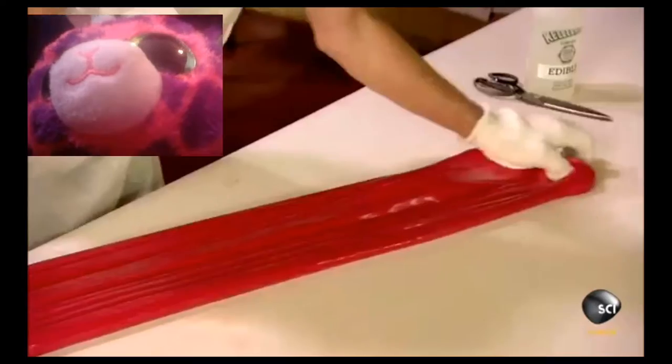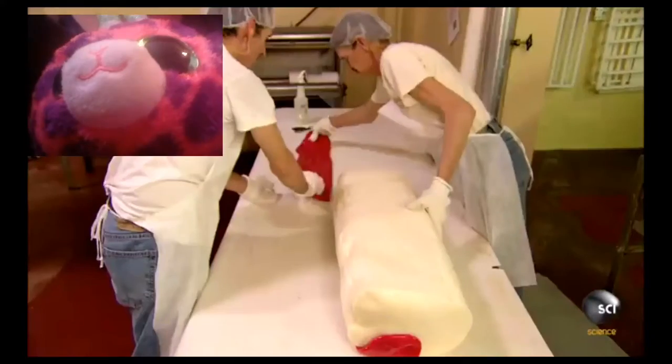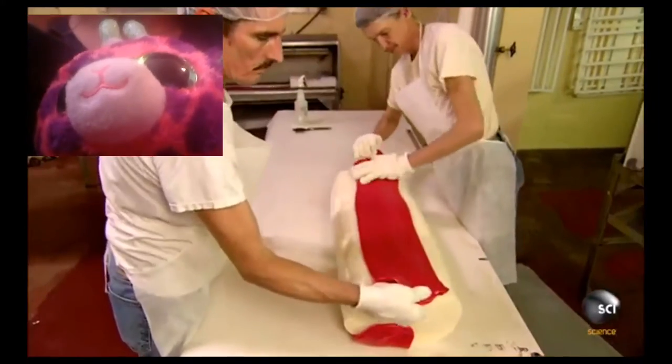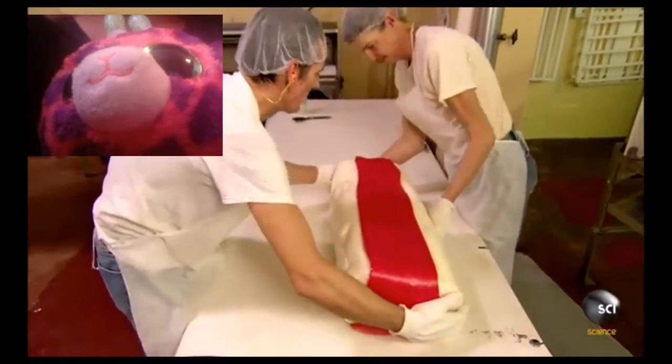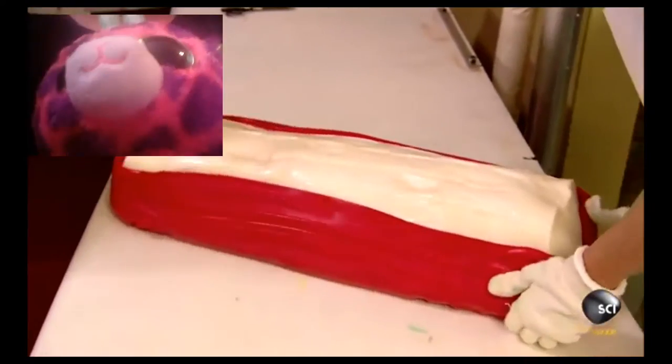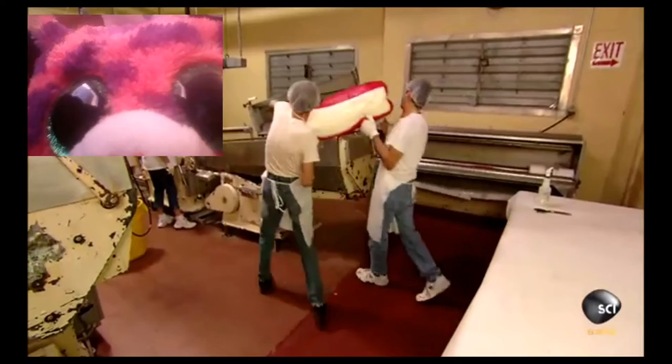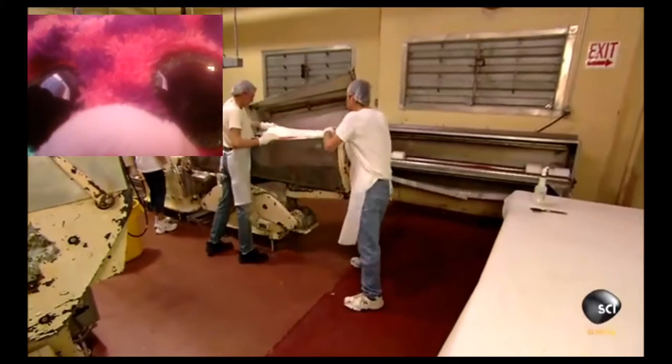A worker stretches and folds the red candy to widen the strip. Two strips are arranged on either side of the white candy. The block of candy weighs 100 pounds, so it takes two workers to transfer it to a batch roller.